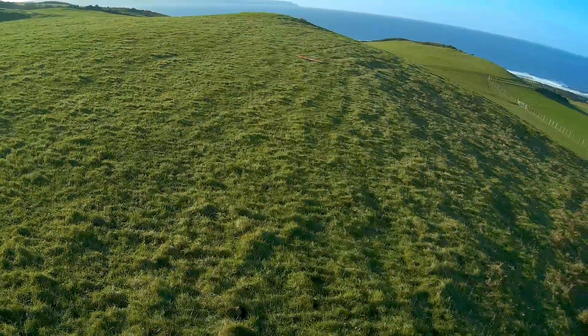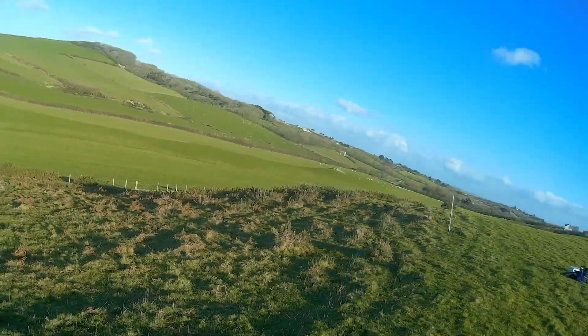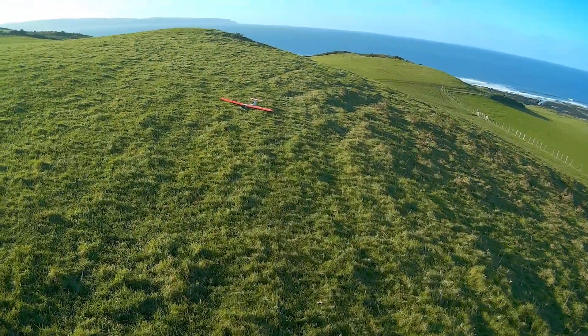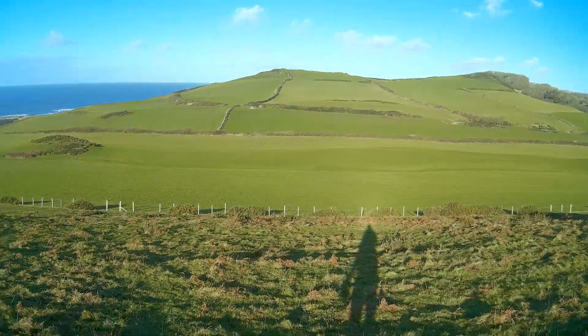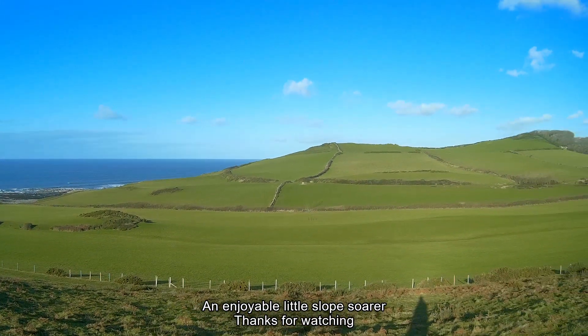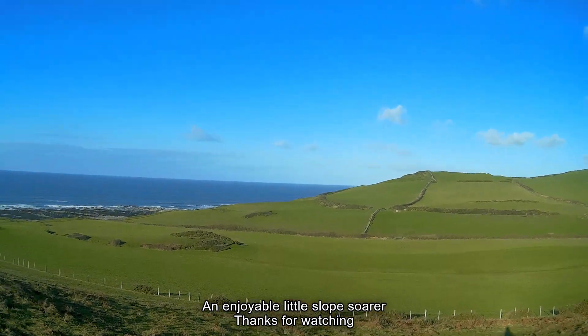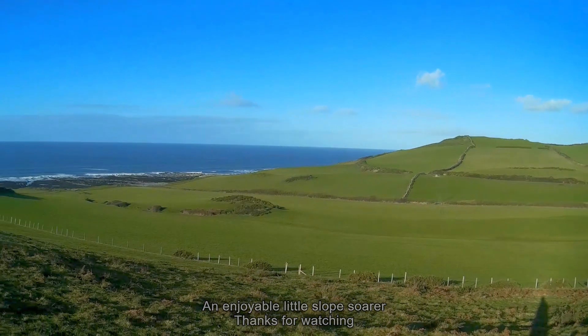Right, just touched it down. The wind is really on and off here, and it's not really helped by that hill opposite. It's better if it's just slightly off from north - sort of north-northwest, that direction.